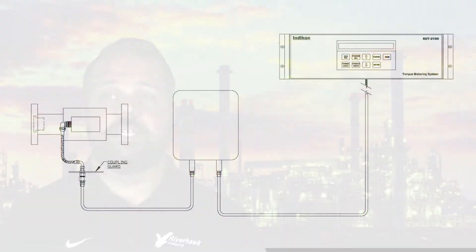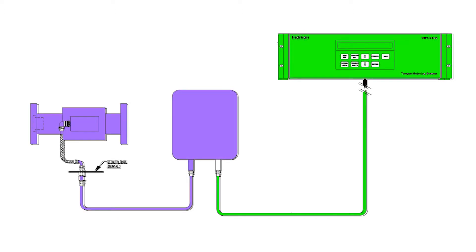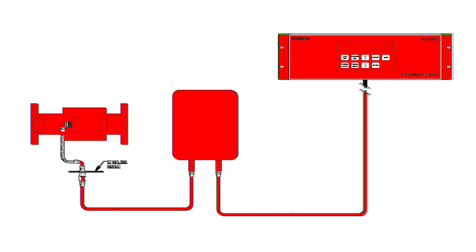Each component is driven by the next. The monitor provides power to the ESC via cables run from the control room. The ESC provides power to the coupling electronics, which in turn provides the signal. That signal is sent back through the ESC for conditioning. Once complete, the ESC sends the information back to the monitor for calibration.